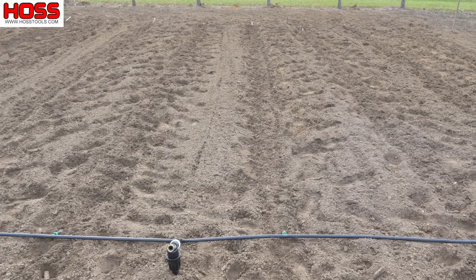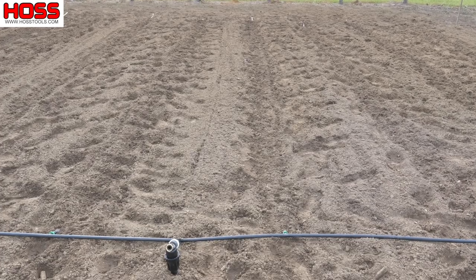Like summer squash and cucumbers, winter squash is a cucurbit and can be susceptible to plant diseases like powdery mildew and downy mildew. One thing we can do to alleviate that disease pressure is to use drip irrigation — it allows us to water from the bottom without putting excess moisture on the leaves. That excess leaf moisture is what really fuels those diseases, so drip irrigation keeps water at the roots.